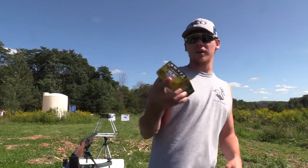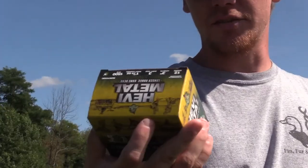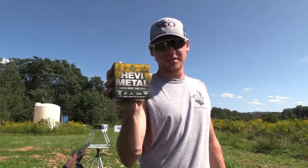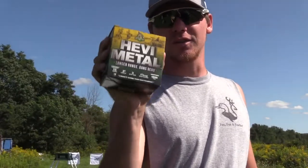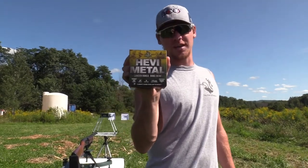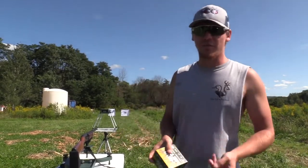Today we're going to be shooting the Heavy Metal from Heavy Shot. This is a 12-gauge 3-inch, number 3 shot, ounce and a quarter payload, traveling at 1,500 feet per second.